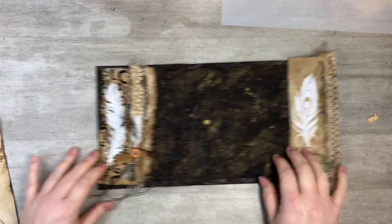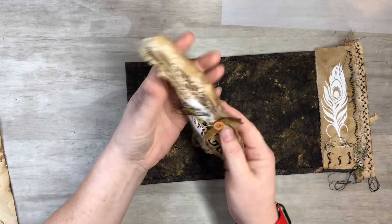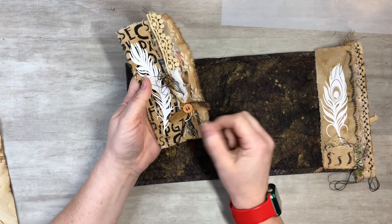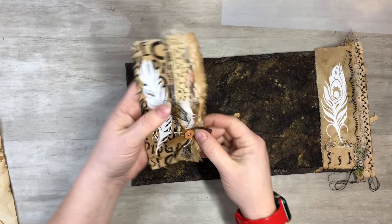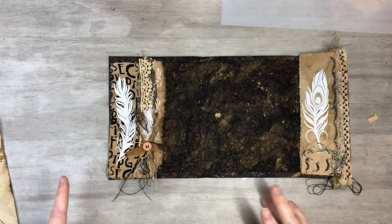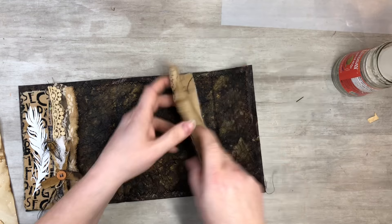That's going to get glued on there. Over here I just did some lace, some coffee dyed fabric, some other fabric I had, and some threads glued all together. I did a little burrito cluster — that's what I call these — and put a little button on top of it, so that's going to be glued over here. I think we can make this into a little tuck; hopefully that'll work out. Let me get that going.